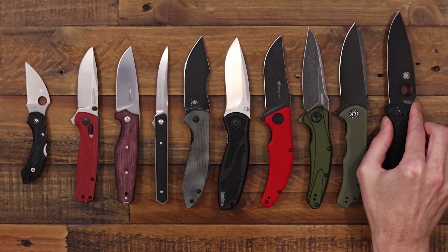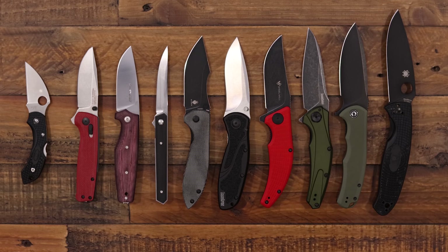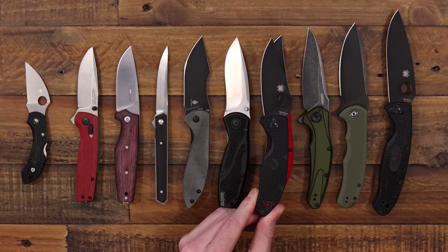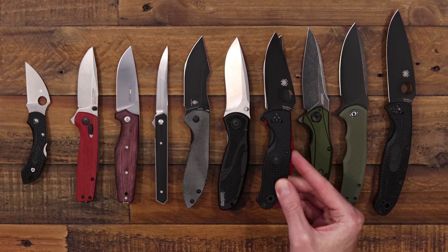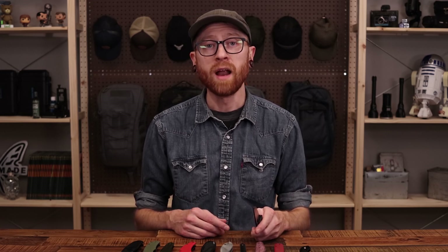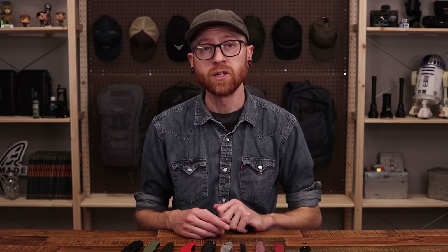If the Resilience is a little too large for you, the Spyderco Tenacious — part of the same family — is a little more in the mid-size range, similar to the Kershaw Blur, and comes in at $49 even. That's Tyler with GP Knives and our top picks for everyday carry under $100. Thanks for watching, stay safe and stay sharp. If you like what you've seen, like and subscribe below and follow us on social media for updates on all new products.